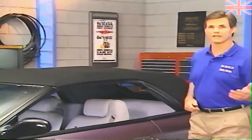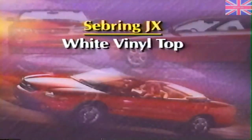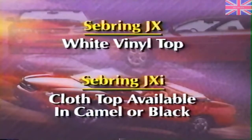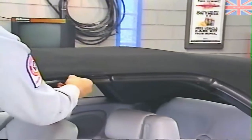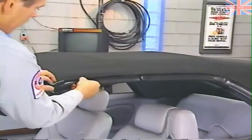If you have worked on the convertible top used on LeBaron, the Sebring top should look familiar to you — both tops are similar in design. A white vinyl top is standard on Sebring JX. A cloth top, standard on Sebring JXI, is available in camel or black. The top bows, rails, and weatherstrip retainers are made of aluminum, and the tops feature a full cloth headliner. The Sebring convertible top uses three weatherstrips on the rear, center, and front side rails, held in place by retainers which allow some movement fore and aft.